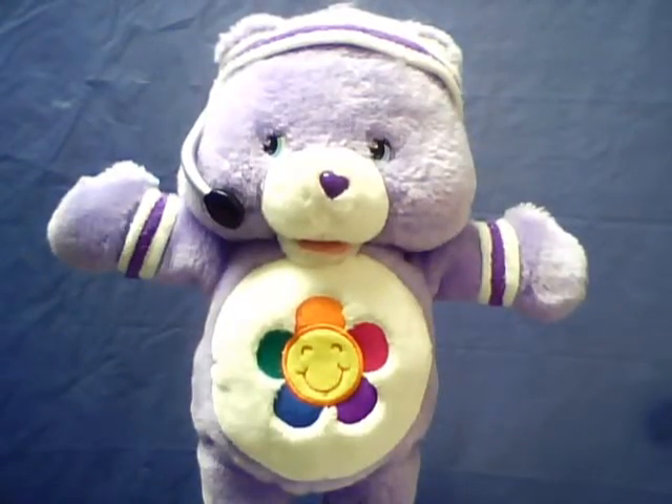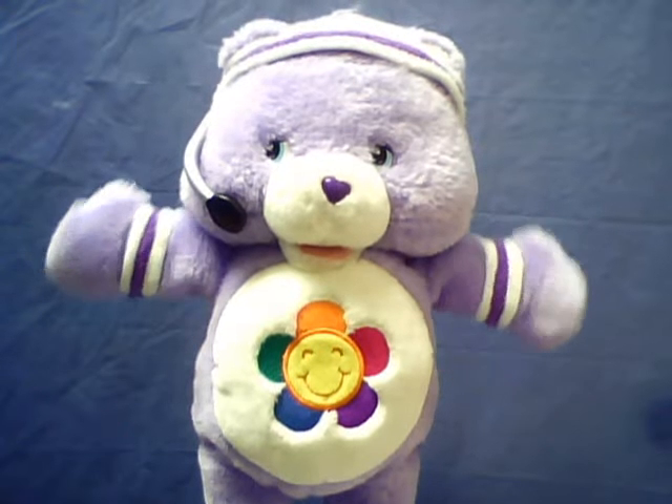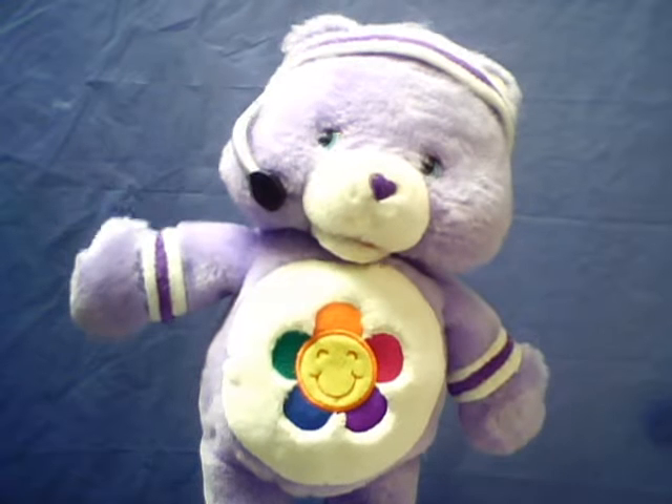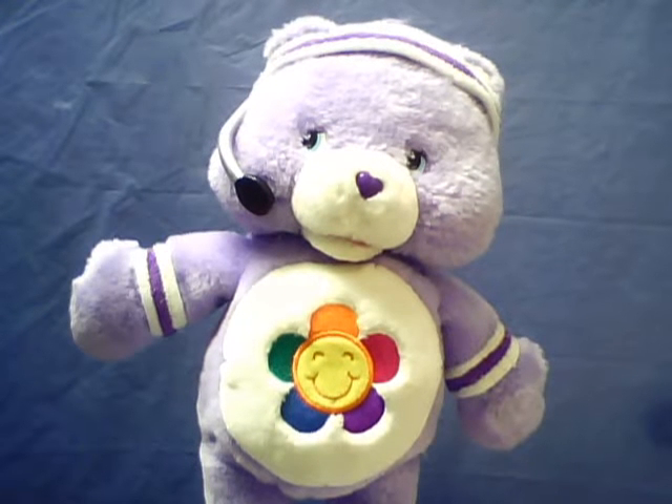Head and shoulders, knees and toes, knees and toes! Head and shoulders, knees and toes, knees and toes! Work those arms, bend those knees, stretch down low and touch your toes! Head and shoulders, knees and toes, knees and toes!